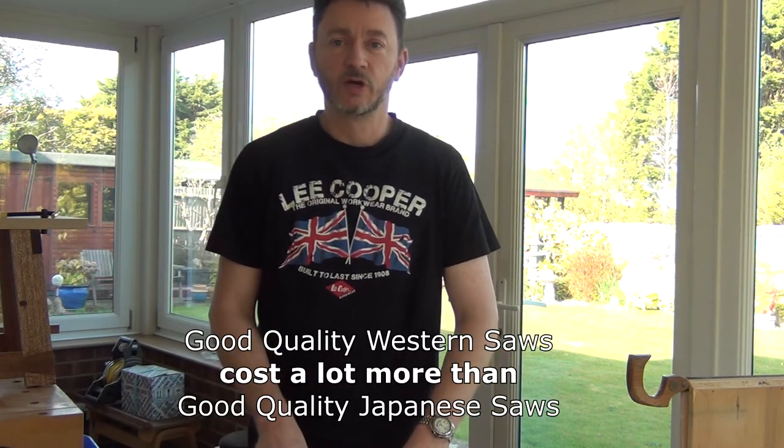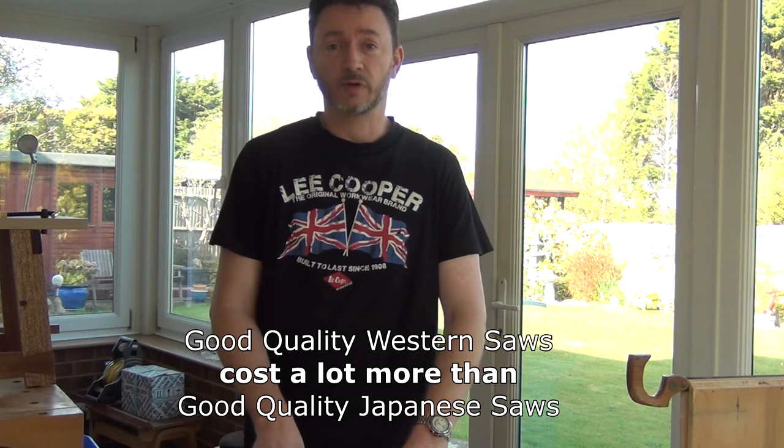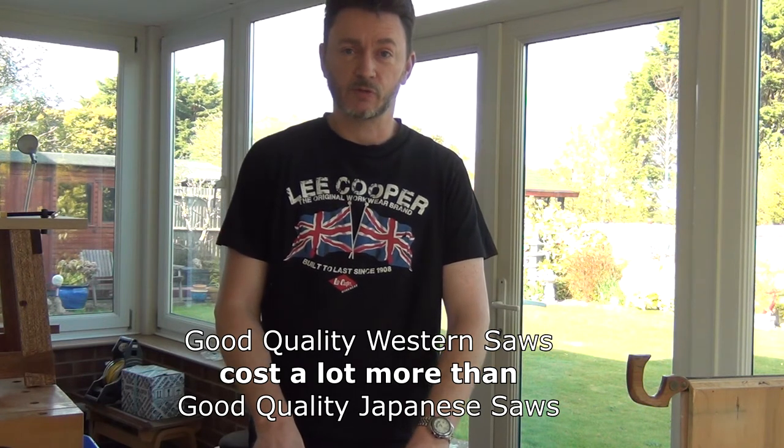So if we think firstly about cost, you'll find good quality Western saws will cost an awful lot more than good quality Japanese saws.